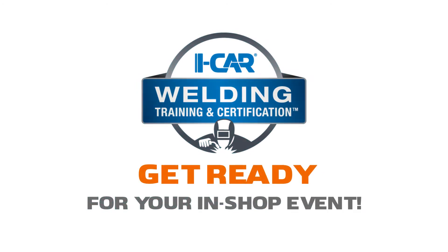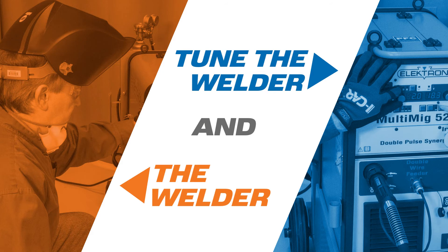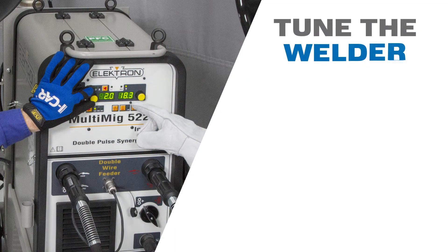Getting ready for your in-shop event with iCar. First, tune the welder.